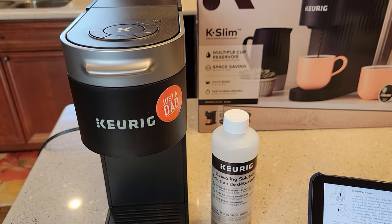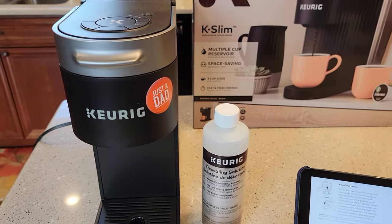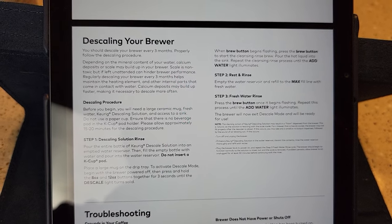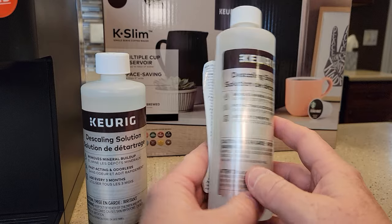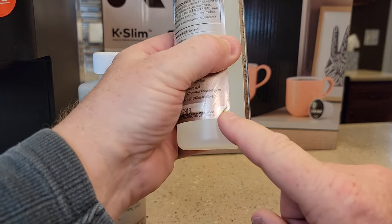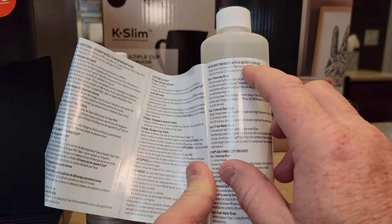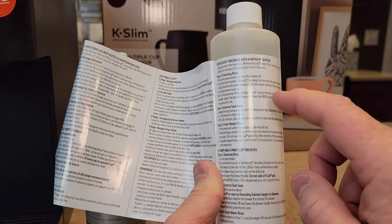This coffee maker actually has an automatic de-scaling function. You still have to use the solution, but I'm going to show you how to activate that. If you want to read the directions, you can pause the video. I'm going to show you how to do this step-by-step according to their instructions. There are some basic instructions on the back of the de-scaling solution — if you see that little thing that says peel, if you peel it, it gives you some instructions. But it doesn't show you how to put the machine into de-scaling mode.